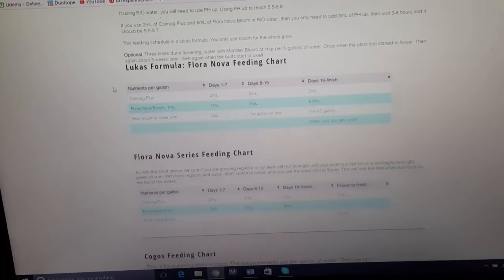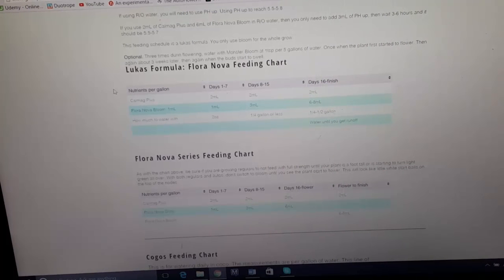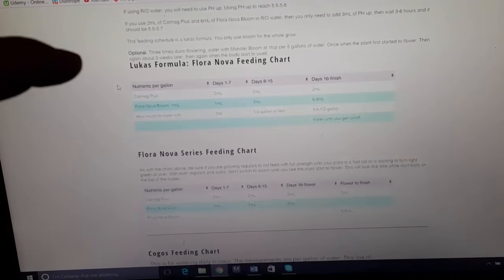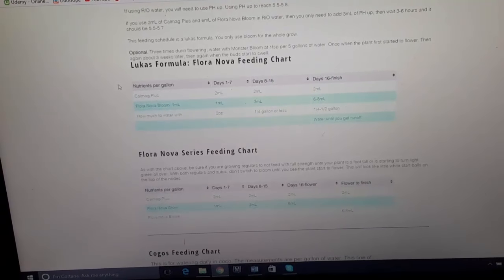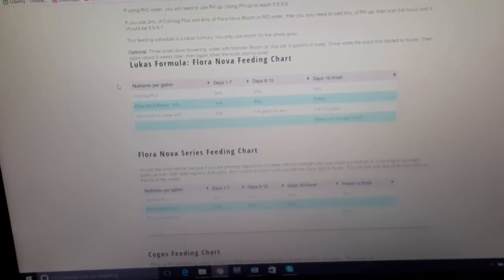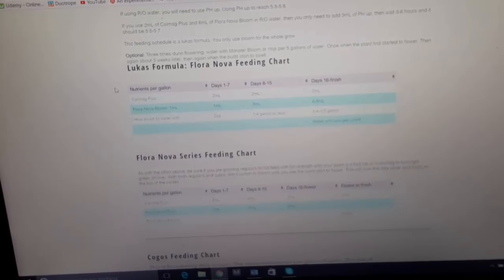With soil you want to wait until the top inch is dry — just stick your finger in there. You can keep a certain hole to always check, or you can use those little worm things you stick inside — they're like clay and they turn a darker color when wet, and when they turn dry it's time to water your soil again. Or you can do the weight test: lift the bucket up and make sure it's light enough. Coco is the opposite of soil — with soil you want to let it dry out and then water.